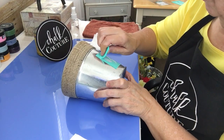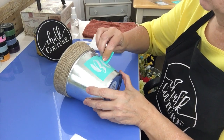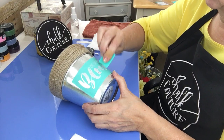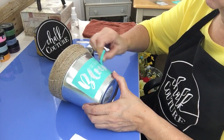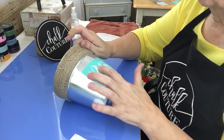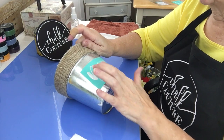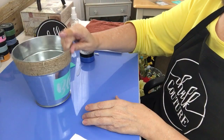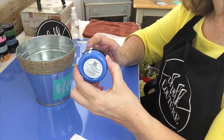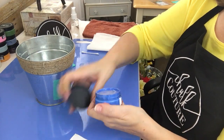I think I'm going to go over this because, with it being tin and slick, it might be just a little bit easy to bleed under it. Usually I just go over each letter with my finger to make sure it's adhered really well. I'm going to use the Blue Azure chalk paint paste.